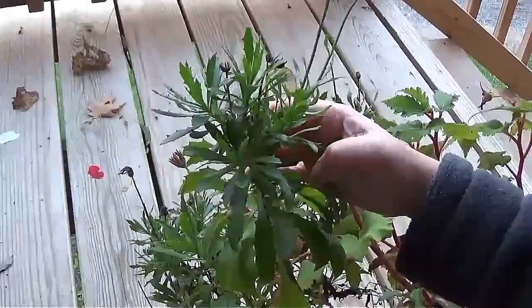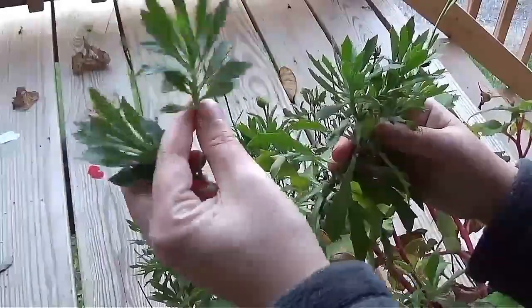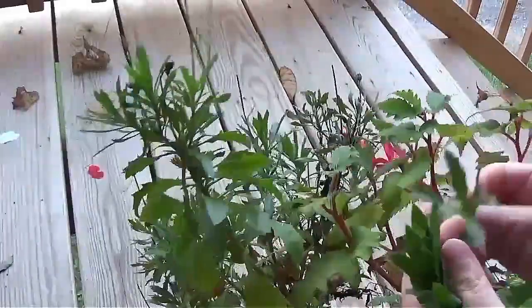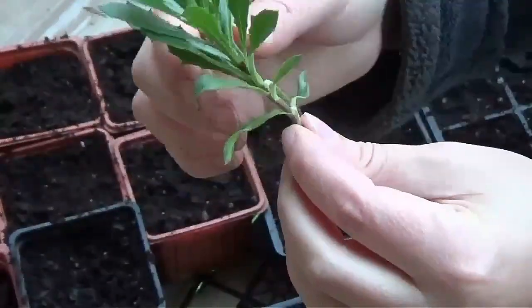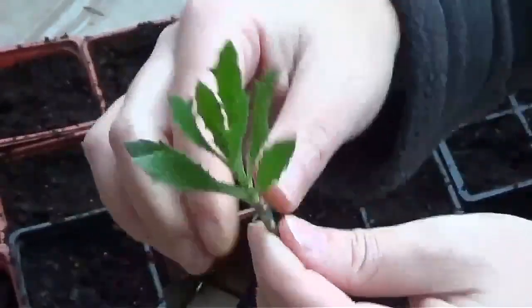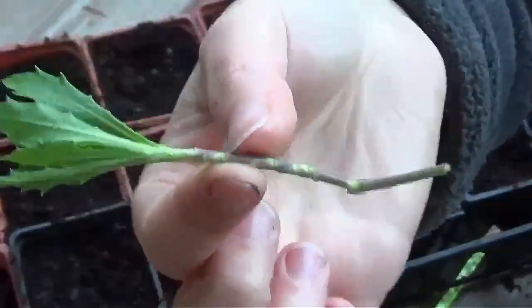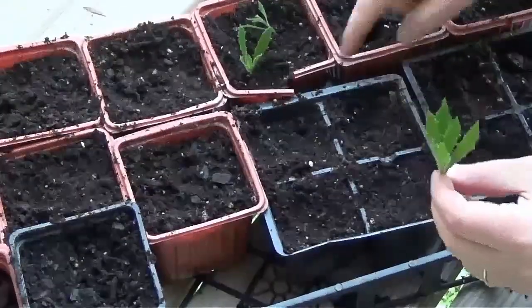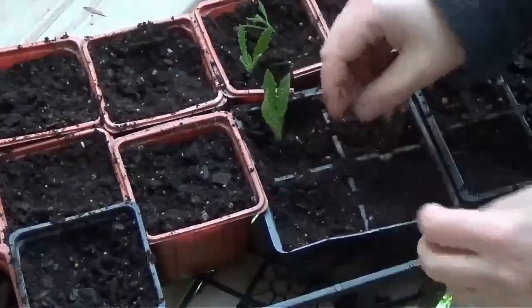This is an osteospermum daisy, and I am just going to get a few pieces off of the growing tips of these. So this is our cutting, and what we're going to do to get it ready to go in the potting mix is we're going to take off all these bottom leaves, just leave a few at the top. Then we're just going to make a little hole in our potting soil and stick it in there. Hopefully it will grow roots here in a few weeks.